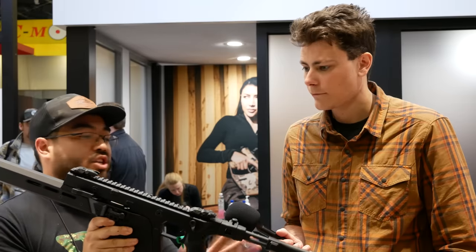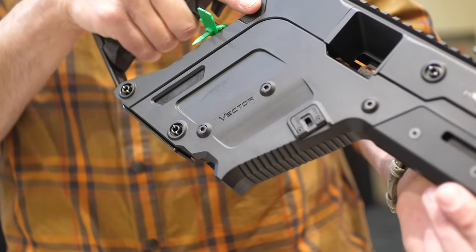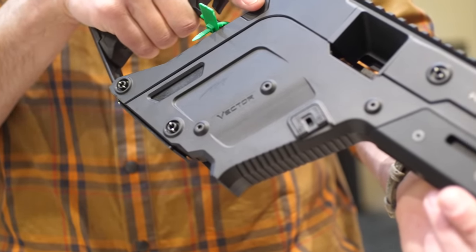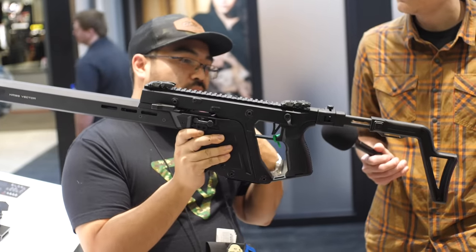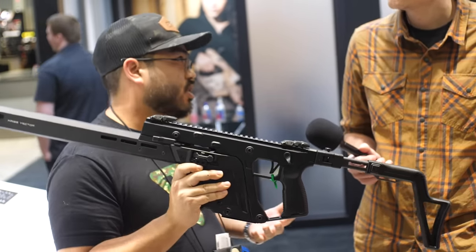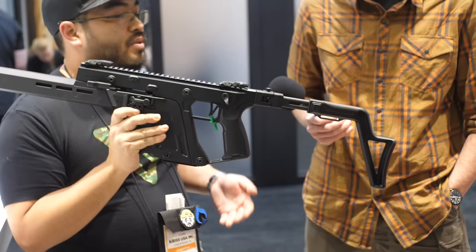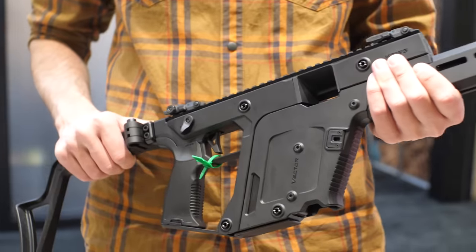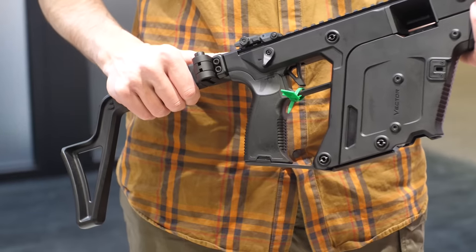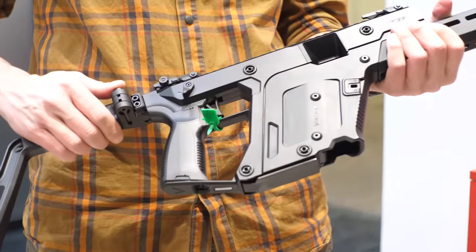We mainly did a lot of changes on the body itself. You have a slimmer profile — a lot of the plastic has been pushed in wherever we could to really bring a compactness to it. But we also wanted to include modularity to this generation, so we have interchangeable pistol grips now. You can use any AR-15 pistol grips, any of the different angles you'd like. We also have a Picatinny rear end now, so you can attach any of the braces or stocks you'd like to use.